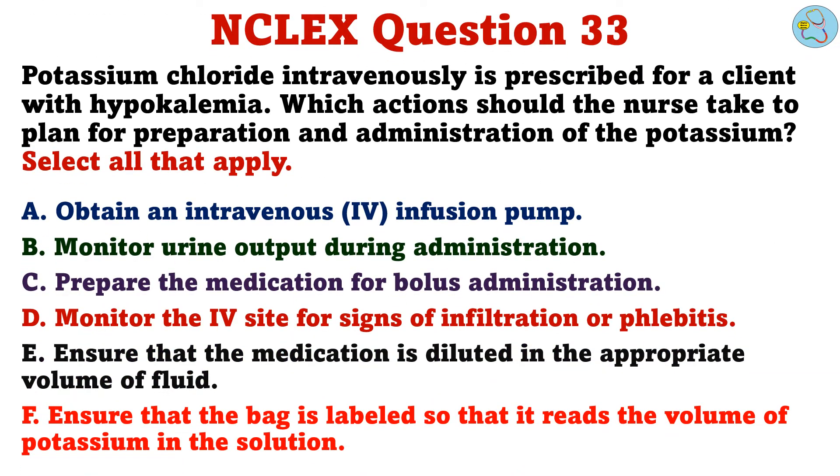Potassium chloride intravenously is prescribed for a client with hypokalemia. Which actions should the nurse take to plan for preparation and administration of the potassium? Select all that apply. A. Obtain an intravenous infusion pump. B. Monitor urine output during administration. C. Prepare the medication for bolus administration. D. Monitor the IV site for signs of infiltration or phlebitis. E. Ensure that the medication is diluted in the appropriate volume of fluid. F. Ensure that the bag is labeled so that it reads the volume of potassium in the solution.